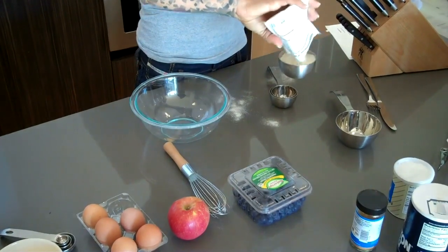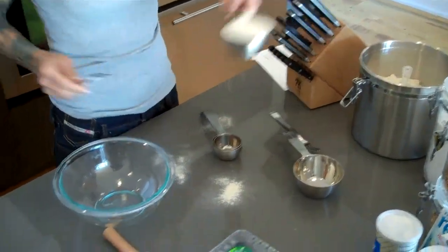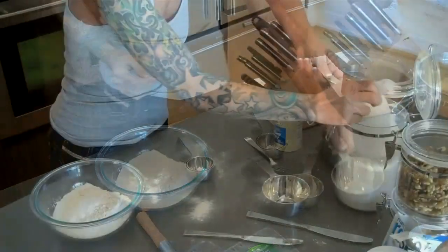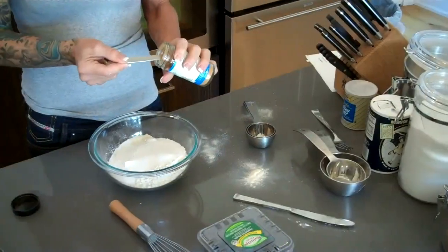To start out, I'm including a package of vanilla whey protein powder with my one and a half cups of flour. Casey will love this because the protein powder adds 21 grams of protein to the muffins, and bonus, it bakes really well. I'm adding a teaspoon of salt, a teaspoon of cinnamon, and two teaspoons of baking powder.